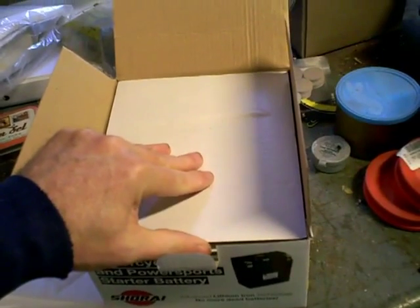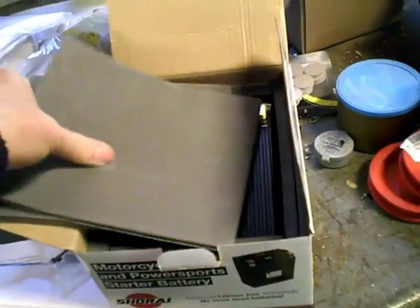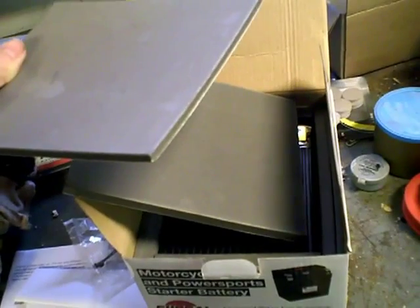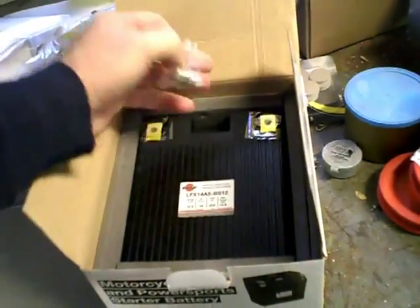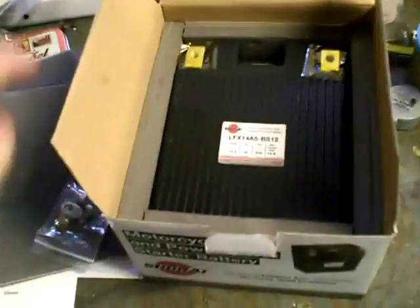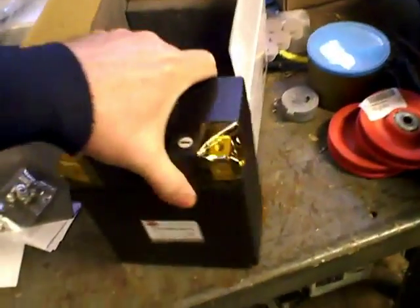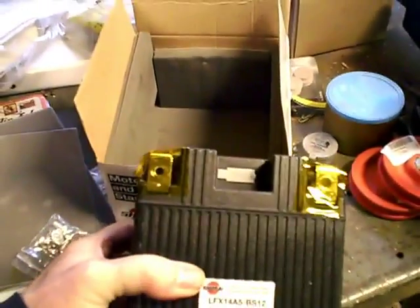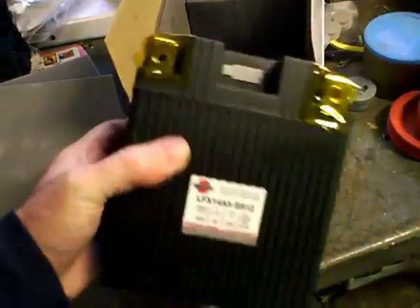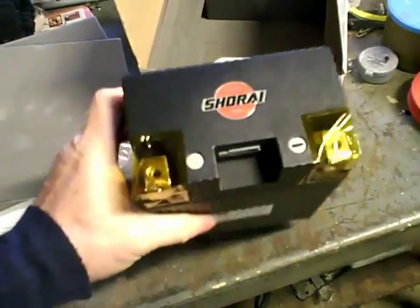Because they have a limited amount of battery sizes, they give you adapter pads if you need to make the battery a little bit thicker to fit in the case. They give you the necessary hardware, more adapter pads, and then here's the battery itself. It feels like an empty plastic box, but they say this is a carbon fiber box — racing quality where even if it smashes into anything, there's no battery acid to leak out. It also has side terminals and top terminals, so you can choose whichever works best for you.